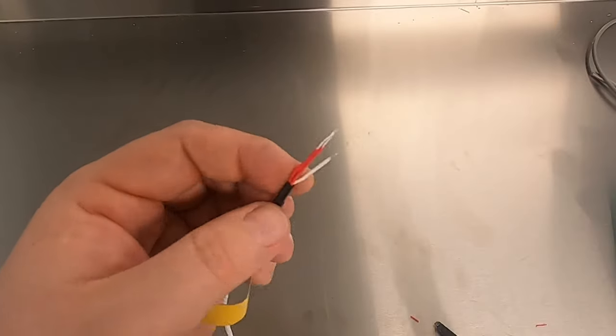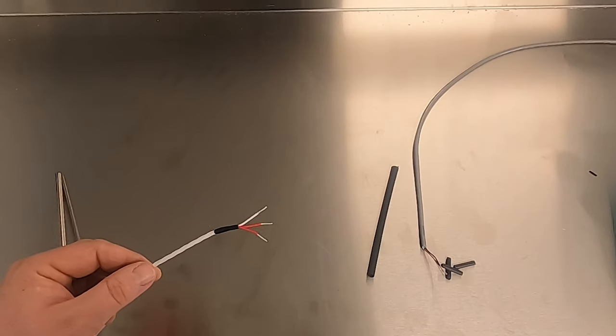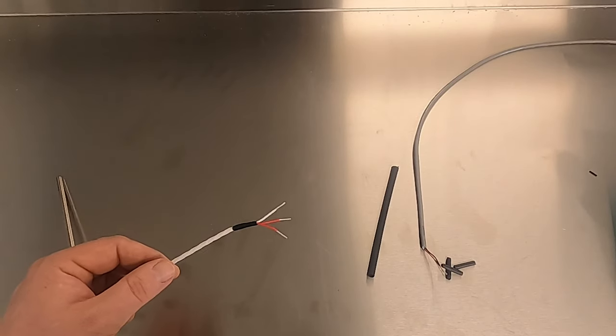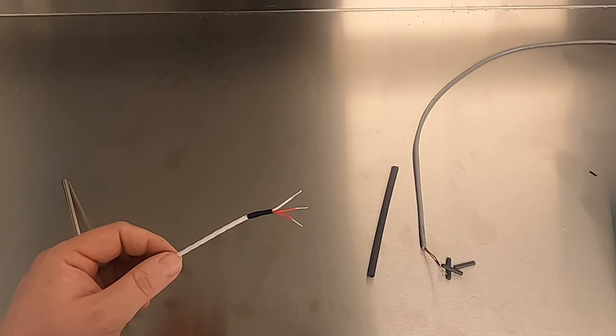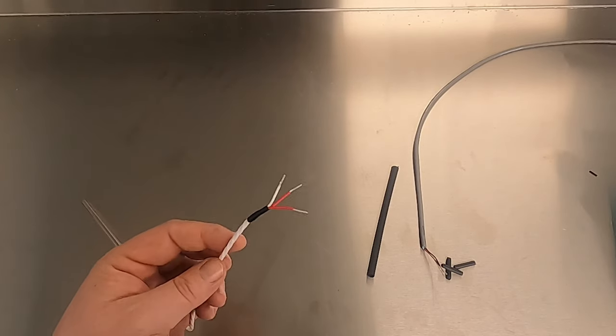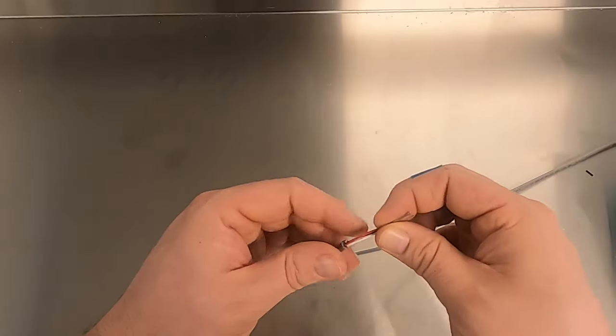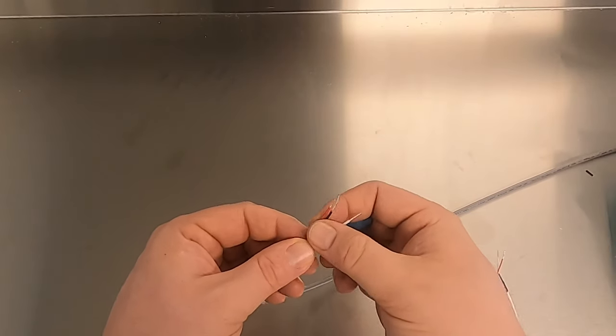Now we can move on to our next step, which will be soldering and splicing. So we'll splice our RTD connection. I've got an RTD here that I had previously used, so I cut and re-stripped all the wires. First, start with the heat shrink tubing — cut three pieces about a half inch long. Be sure to install the heat shrink before you make the splice.